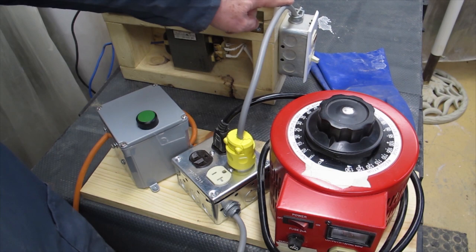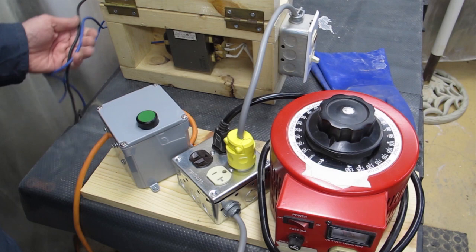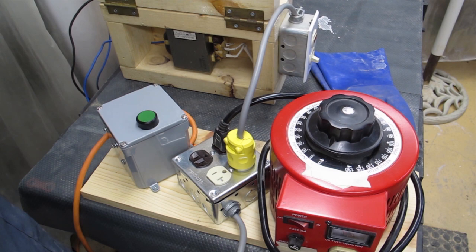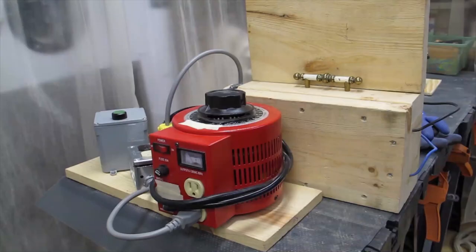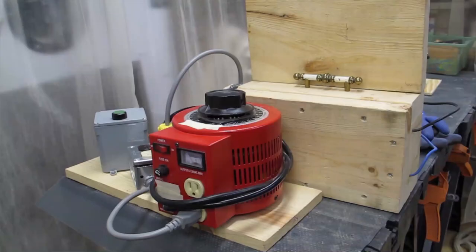The power comes from this receptacle to the high voltage transformer through a switch. The high voltage transformer feeds voltage to the probes through 12 gauge stranded wire. Normally I have this facing the other way, so I'm not facing any components that are accessible in the high voltage transformer, and by having it turned the other way I will not make contact with these components.